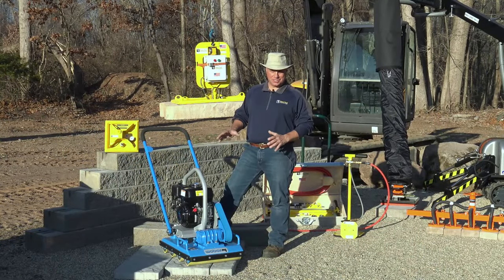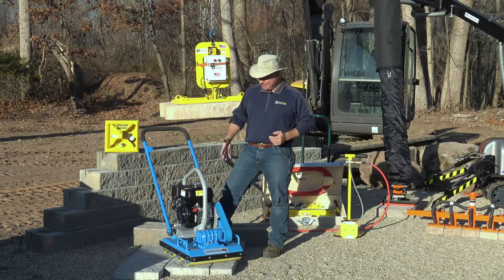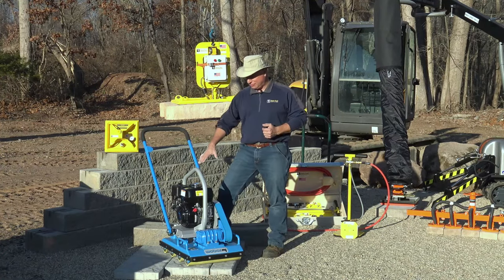Weaver compaction equipment is a great choice, whether it be the rollers you're looking at or their larger compaction equipment. They've been in business since 1950 — 1953, I believe it was — when they created their first compactor.